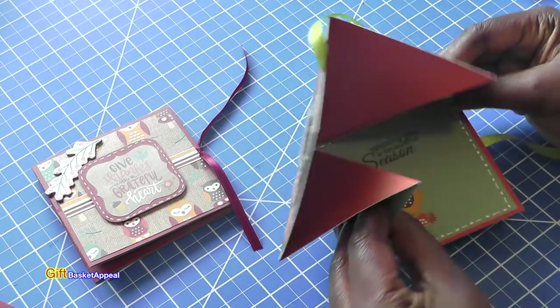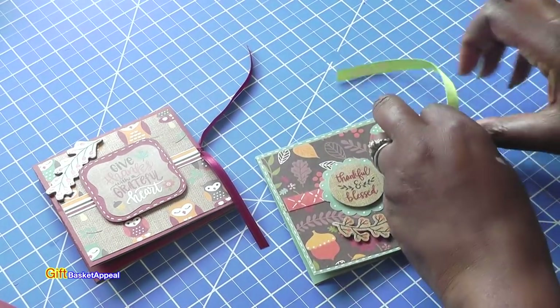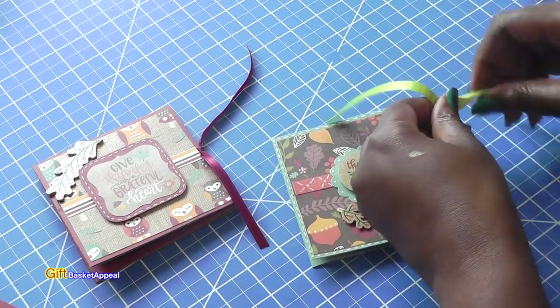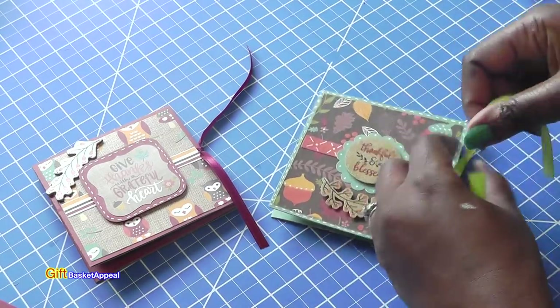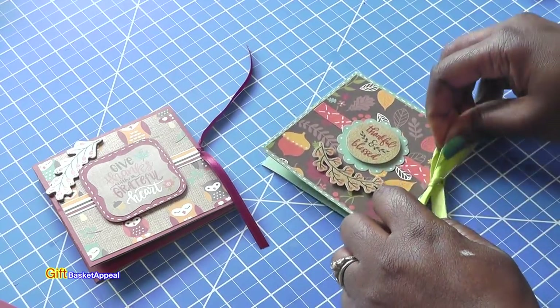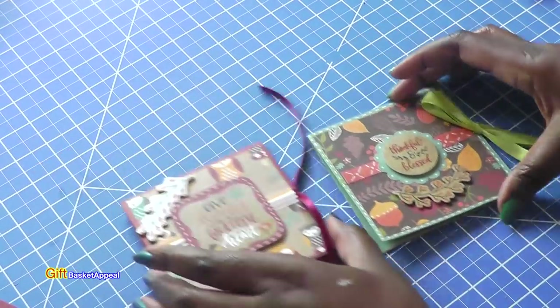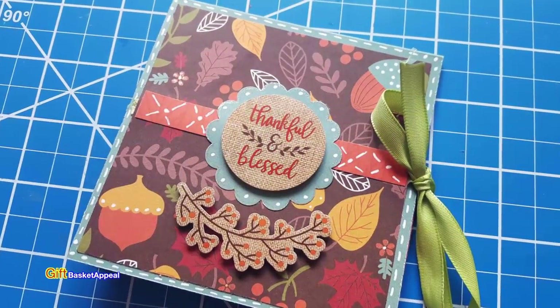I hope this gave you some inspiration — I really enjoyed making these and sharing and learning something new. Don't forget to subscribe to my channel if you haven't already, like this video, and I will see you real soon. Bye!